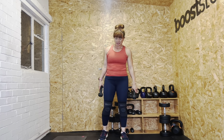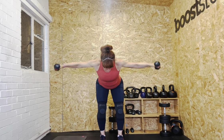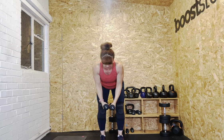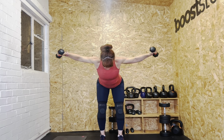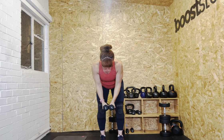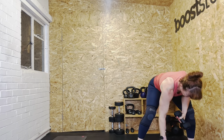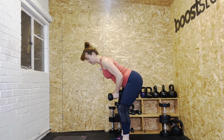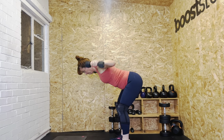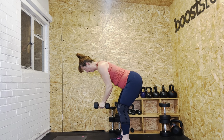I'll stay with the threes for the eights, then go up to fours for the fives. Eight reps — hinging back, let's go. One, two, three, four, five, six, seven, eight. Good. Five reps with the fours: one, two, three, four, five. Well done — brilliant work.